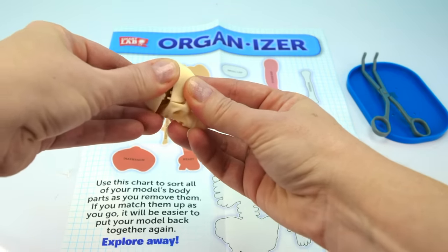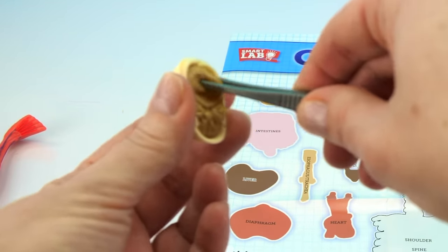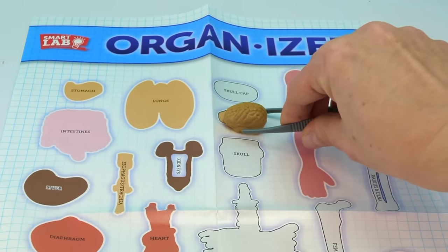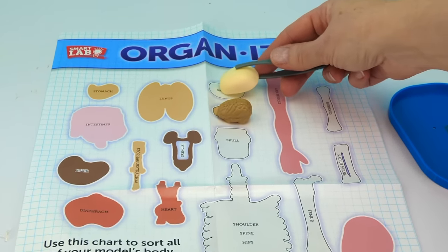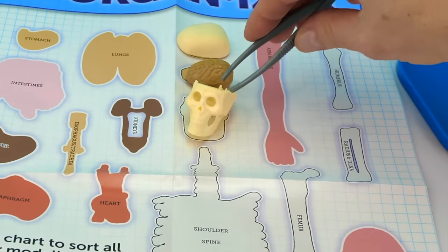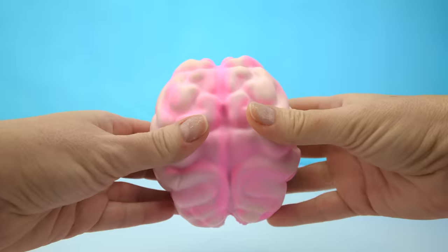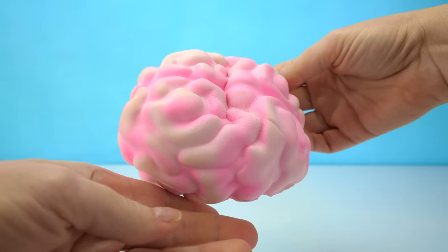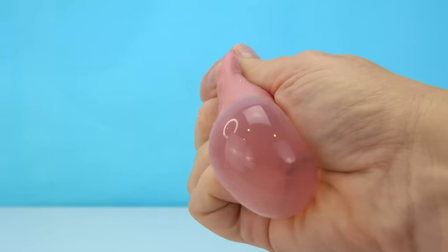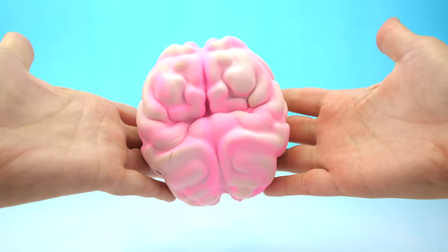Inside of the skull we have the very squishy brain. We can take that out. Here's our brain — it goes right here on our organizer. Skull cap here, and our skull goes right here. Right now your brain is thinking about your brain. Your brain is the softest, squishiest part of your body. If it's so soft, what does it feel like? The adult brain feels a lot like jello or gelatin, and a kid's brain is thicker than pudding.